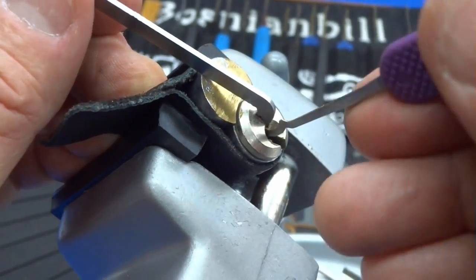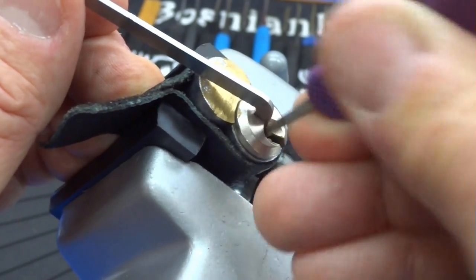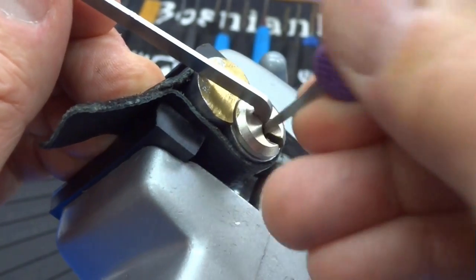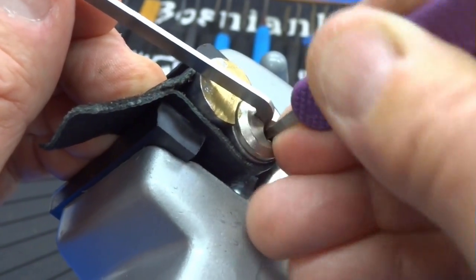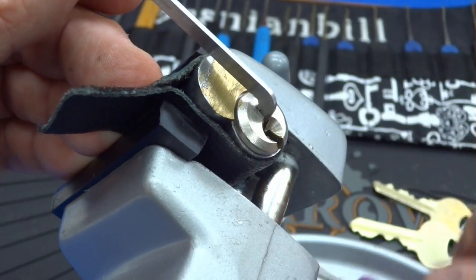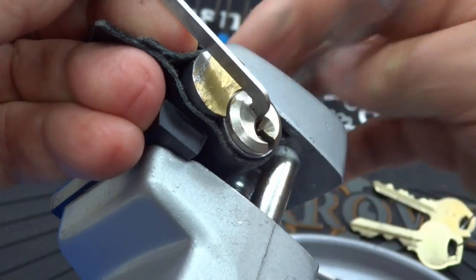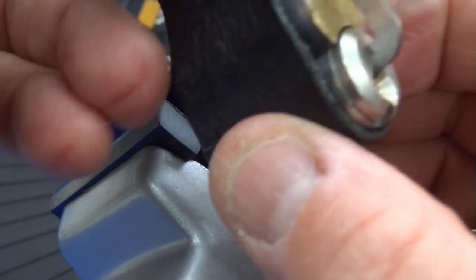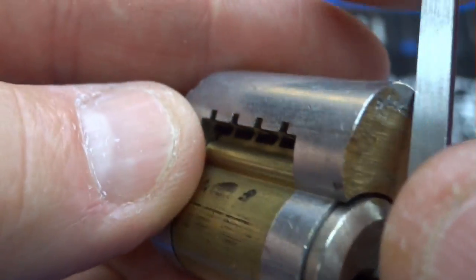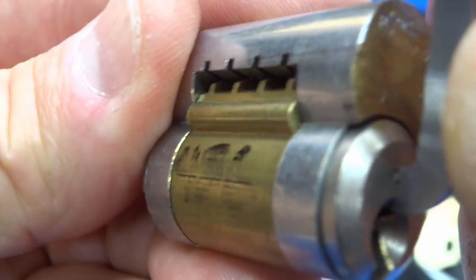There we go. Got it stuck back there again — and there we go. Looks like we got to the control shear. It turned only slightly and stopped, and that's what we'd expect from a control shear line. Let's take it out and take a look. The locking pawl for the control shear line has been retracted. We can take this core out and use a screwdriver to get the door open.